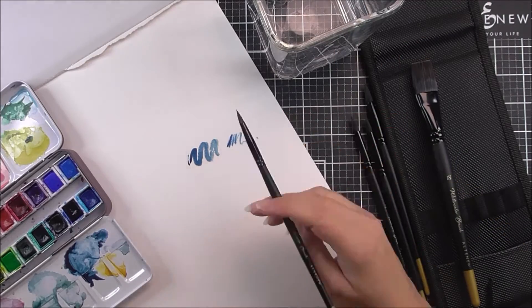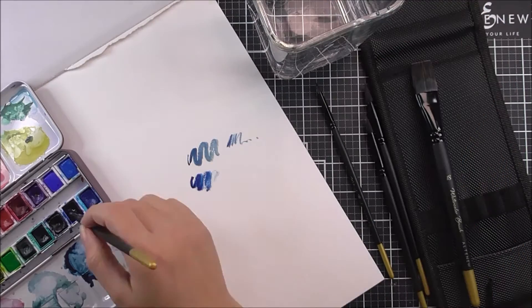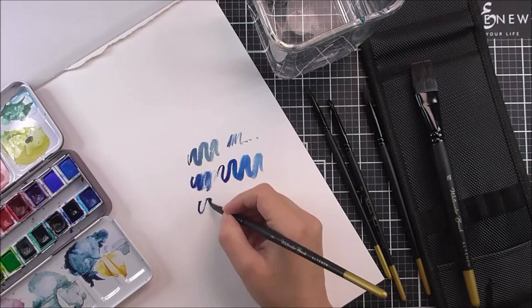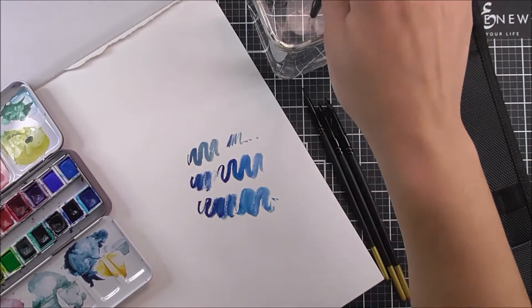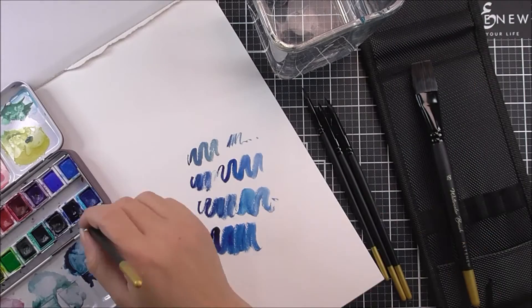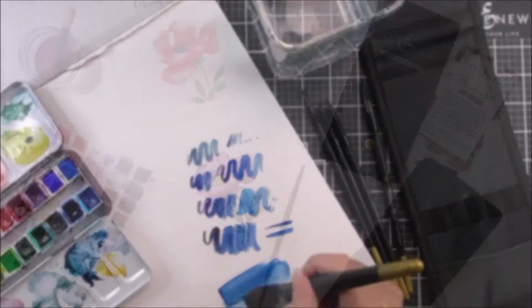Our Artist's watercolour brushes come in a variety of sizes to suit all of your needs. They will allow you to try out a variety of watercolouring techniques, from background washes to fine detailed work. These elegant and beautiful brushes feature synthetic squirrel or sable hair, with black birch wood handles accented by a black metal ferrule.